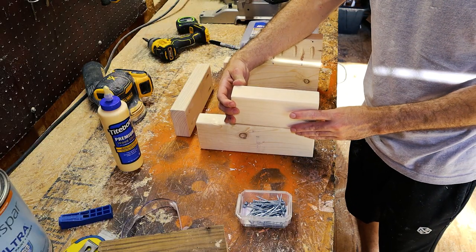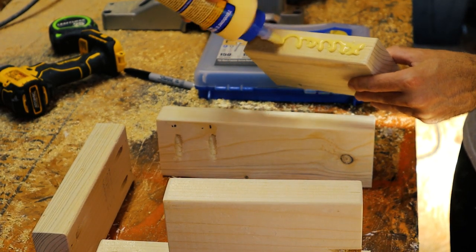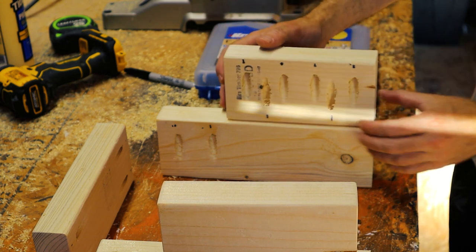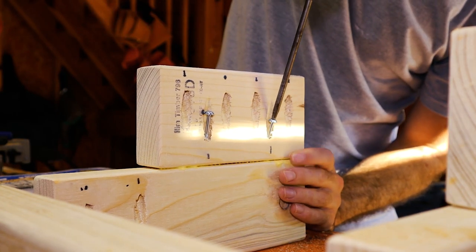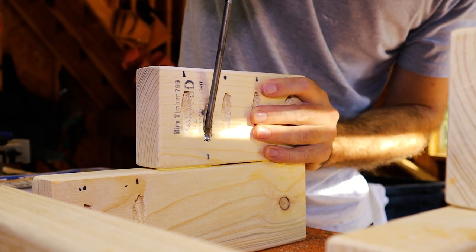Make sure that the two holes you drilled on the 10-and-a-half-inch pieces are facing up and over on the side, then do this with the other side as well. It's definitely best if you clamp these together — I was just trying to make this a quick project and kind of winging it here.